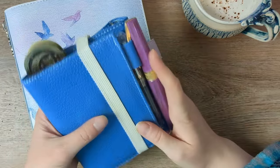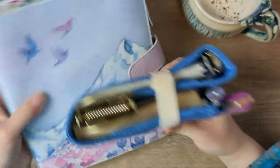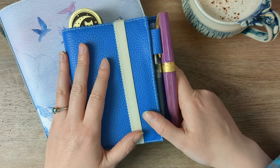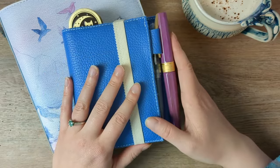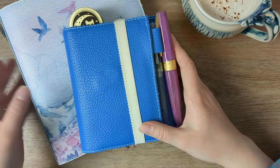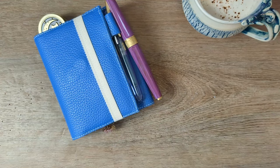So these are my two Sterling Ink Common planners. I have the passport size and the big B6 size, and they are very much tied — really two parts of the same system to a certain extent. I'll talk about the passport first, and we'll come back to the B6.